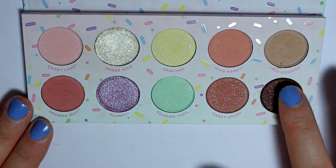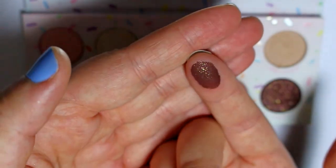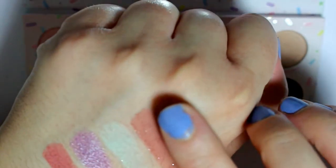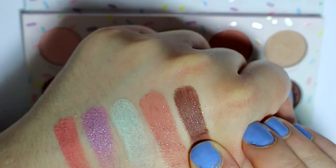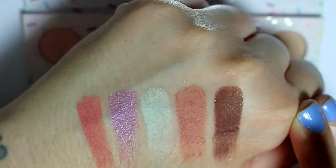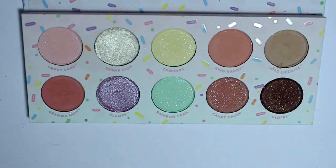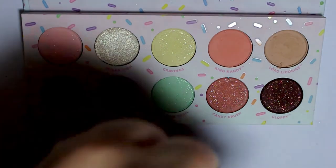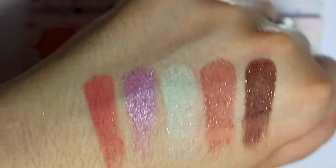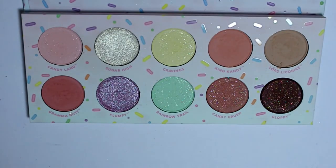And then Gloppy — this is a dark brown with gold and copper micro sparkles in there, so lots of sparkle in this palette. Very pretty. These smell so good — I can even smell it on my hands. It just smells like vanilla when you sniff them, and everything in here smells awesome.